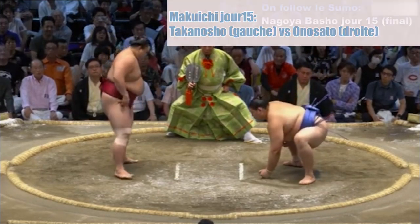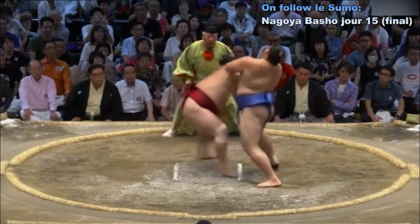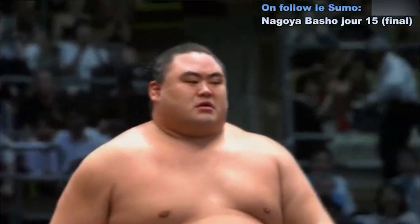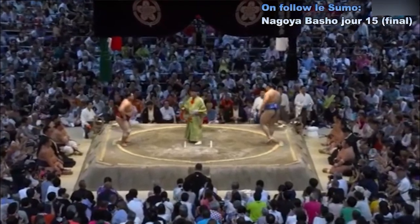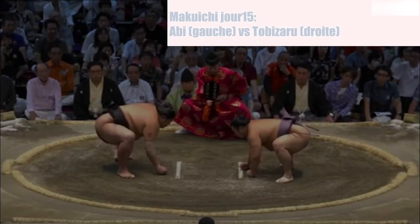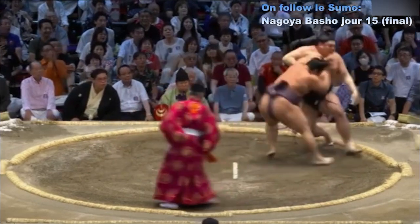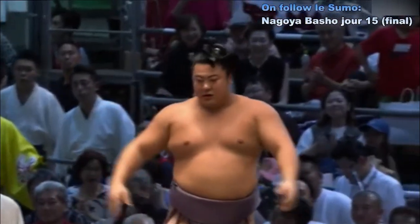C'est maintenant qu'on va voir si Takanosho peut contenir un lutteur aussi fort que Onosato. Les deux points au sol, contact — Takanosho qui charge, repousse, et Takanosho a virtuellement rejoint Terunofuji. Takanosho a réussi à expulser Onosato — donc si Terunofuji perd ce combat, on aurait un playoff Takanosho contre Terunofuji. Abi qui a failli mettre dans le vent Tobizaru — finalement Abi perd l'équilibre, Abi a glissé.